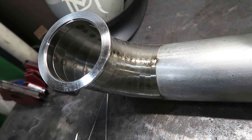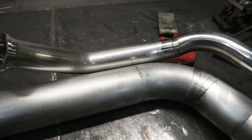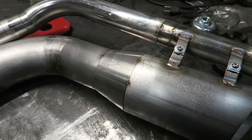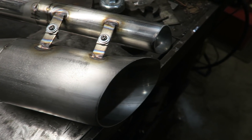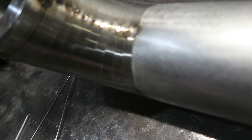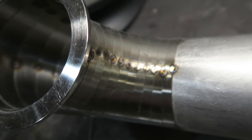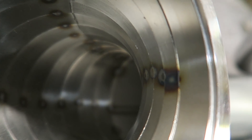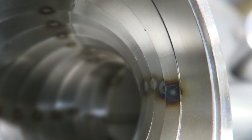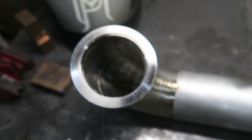You have a bunch of pie cuts, then the V-band for the wastegate, a little elbow, some more pie cuts, and then a four-inch exit along with the wastegate dump. We're going to be welding this. You can kind of see that massive discoloration on the inside — that's what happens when you don't use a purge gas. So what I'm going to do is build a purge plug.